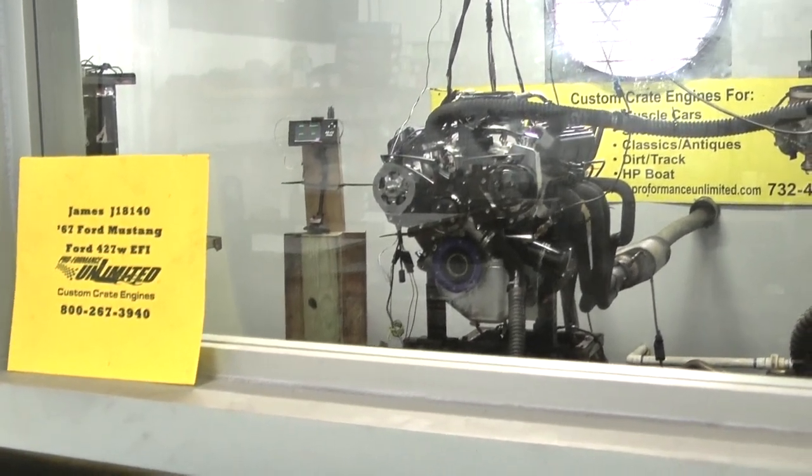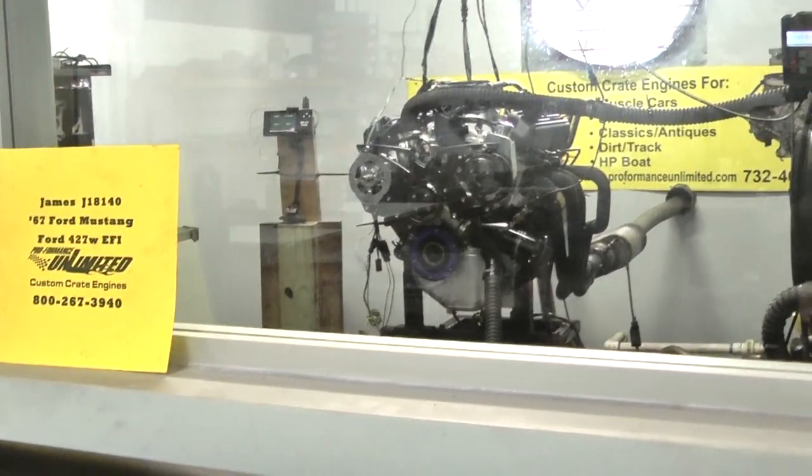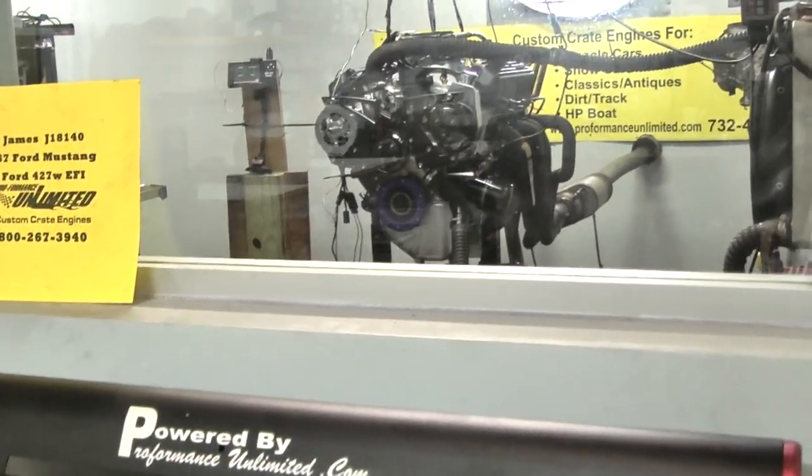Okay James, we've got your 1967 Ford Mustang 427 Windsor EFI engine on the dyno.